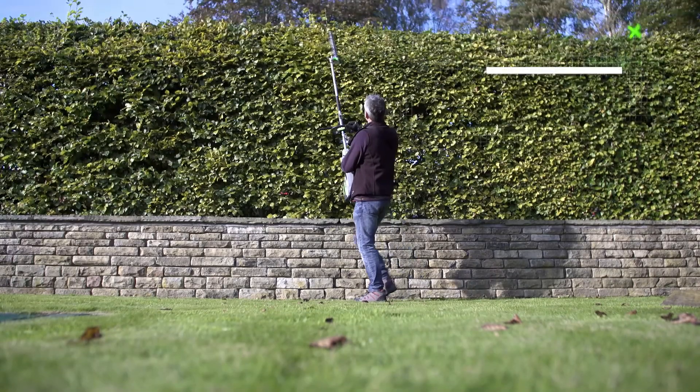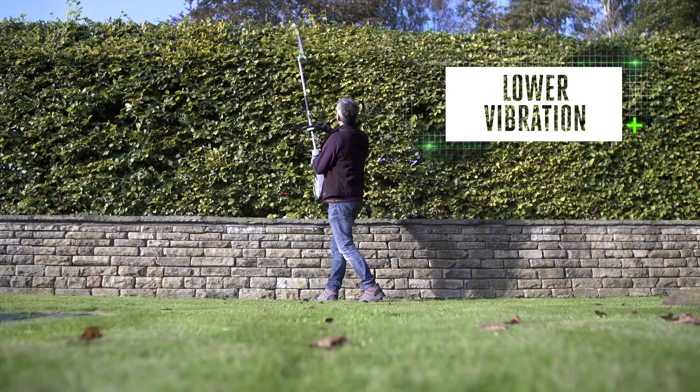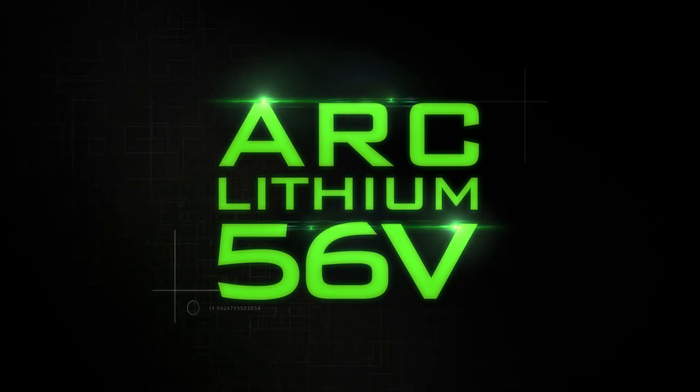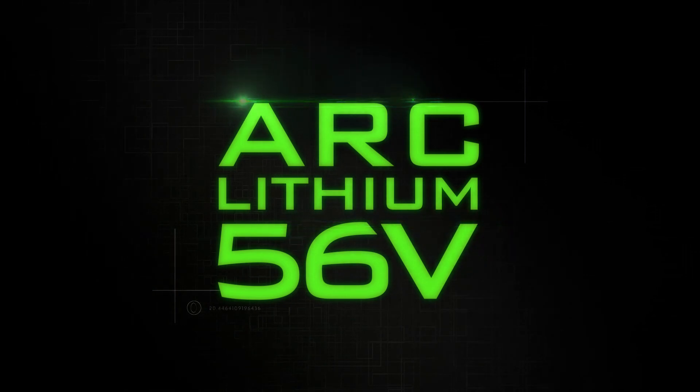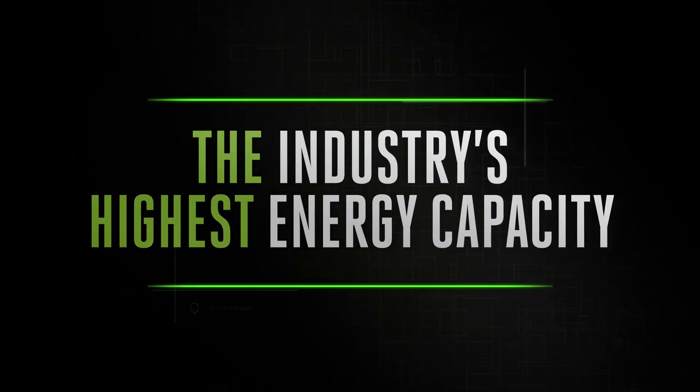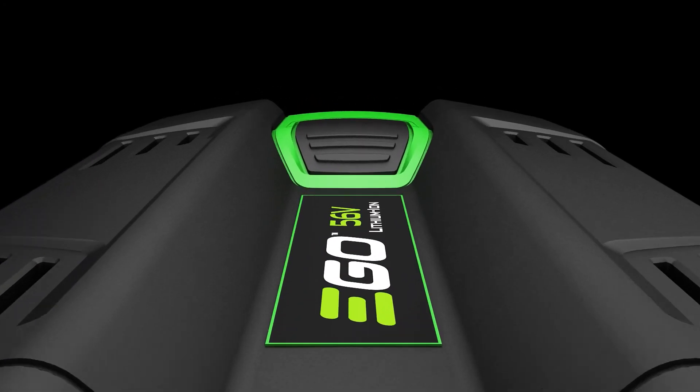EGO Power+ multi-tool is kinder to your hands, ears, and the environment. This is all thanks to EGO's patented Arc Lithium 56-volt technology, which delivers unmatched performance and the industry's highest energy capacity in a portable handheld battery.